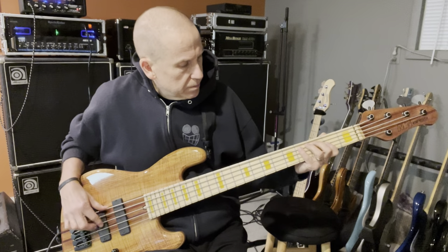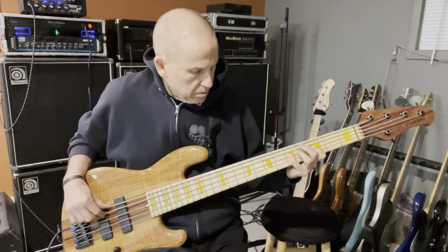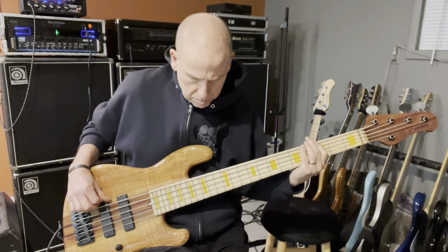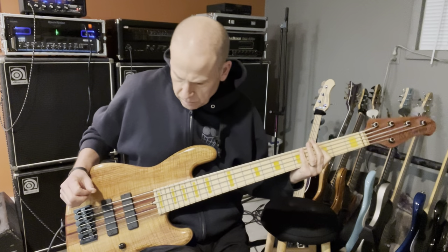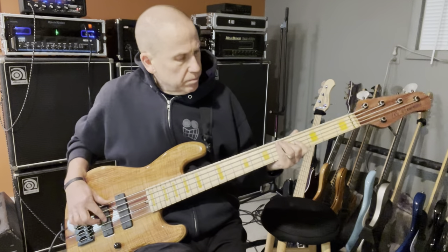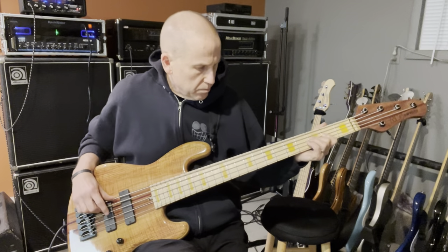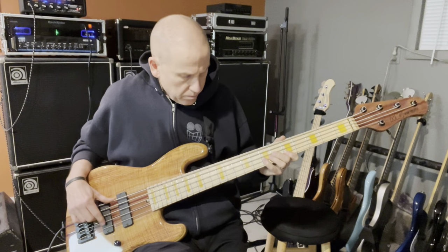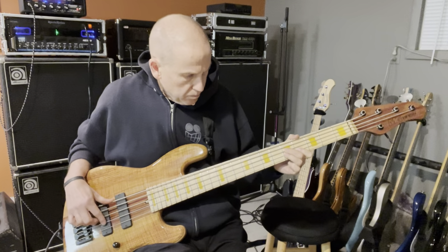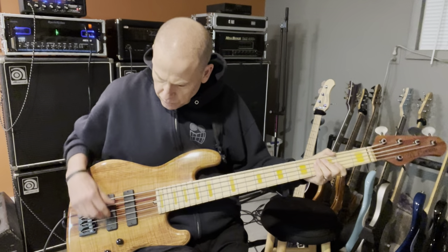I've got it configured the way I kind of like it, with both pickups even. And if you want to go a little bit more neck pickup — or a little bit more bridge.